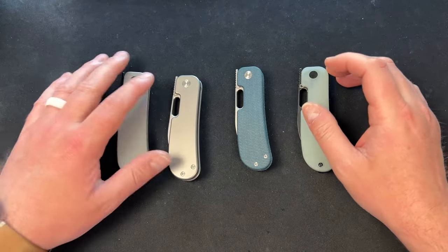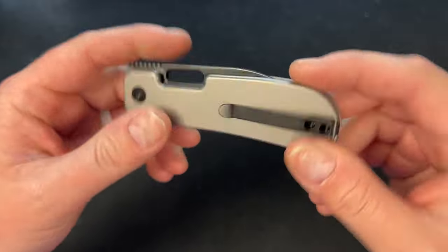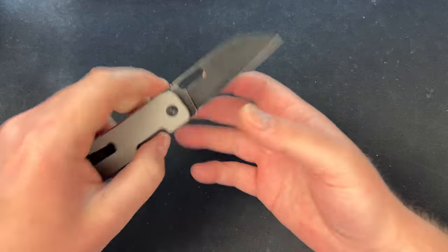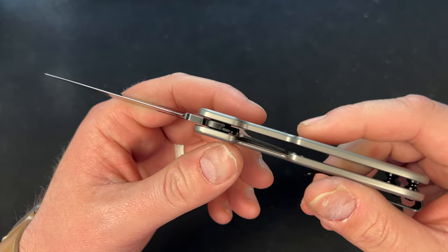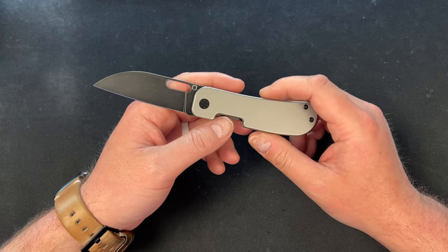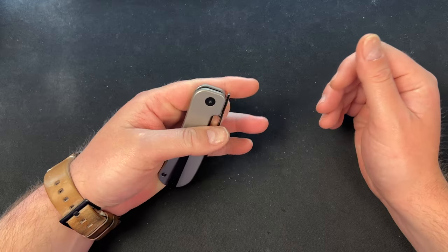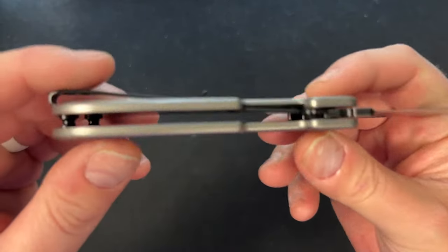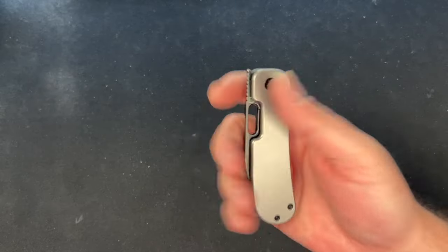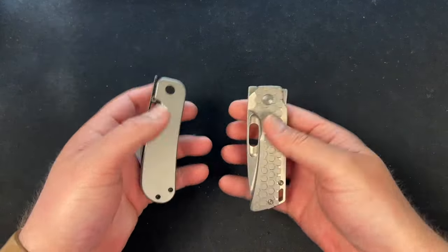First up we have all-titanium scales with standoffs that I'm guessing are steel, and a black-washed blade in 14C28N. The titanium versions are up for pre-order at $89, which I think is insane value. The non-titanium ones are $59. You'll note there's no milling in the titanium scales and there are steel liners, so this version does have a bit of heft to it.